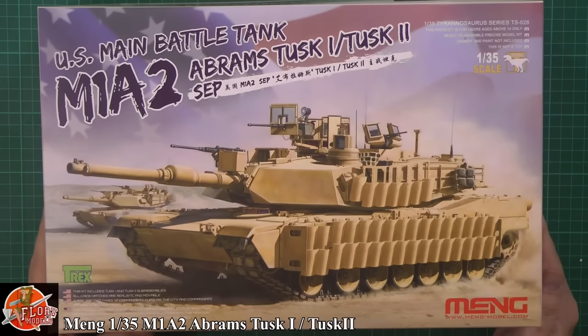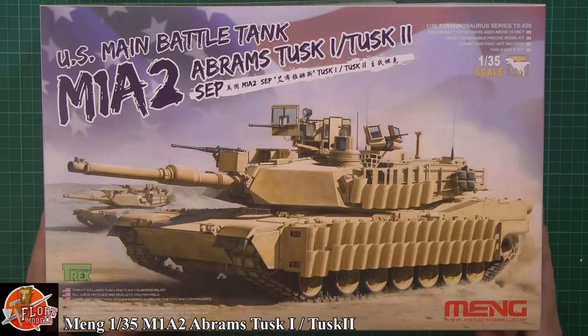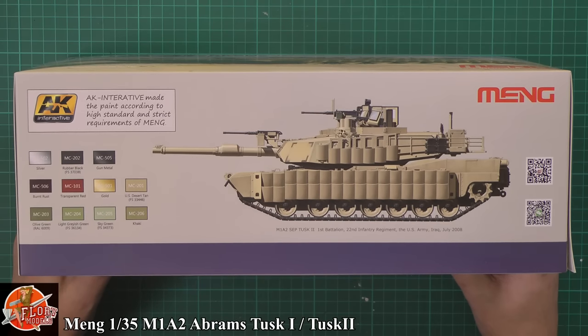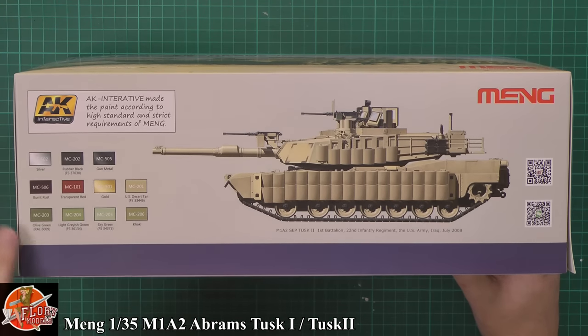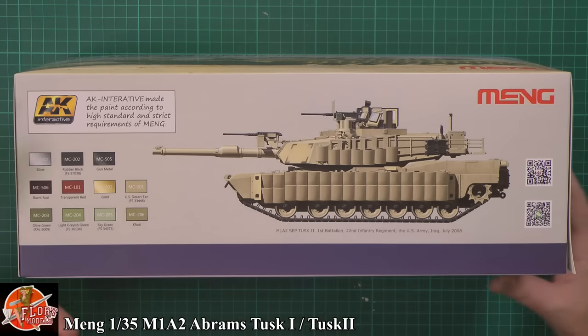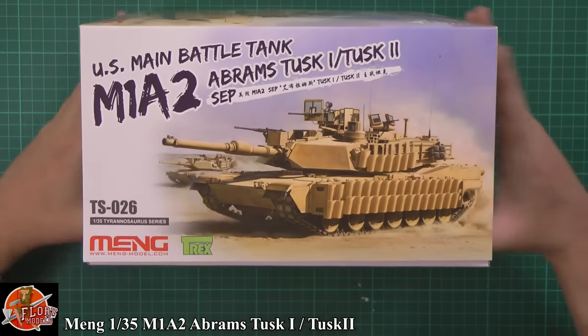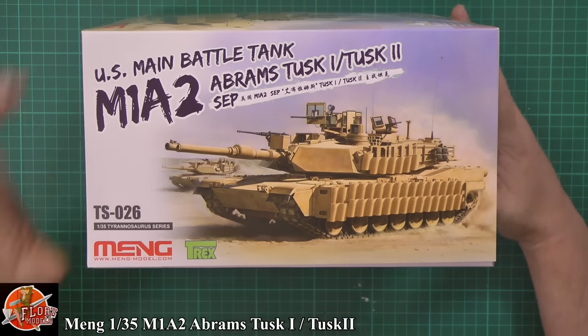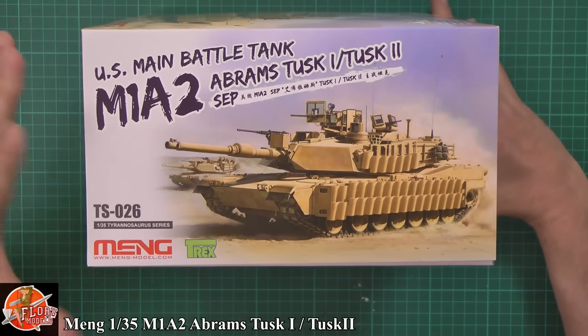Down in the box we see some great artwork on the front. It's 1/35th scale as you can imagine, and it's got a few new things happening. AK have jumped on this particular one obviously with Meng, so all the color callouts are now going to be in AK — something I don't like. This is the Tyrannosaurus range, or TS as we see it. Kit number 026.